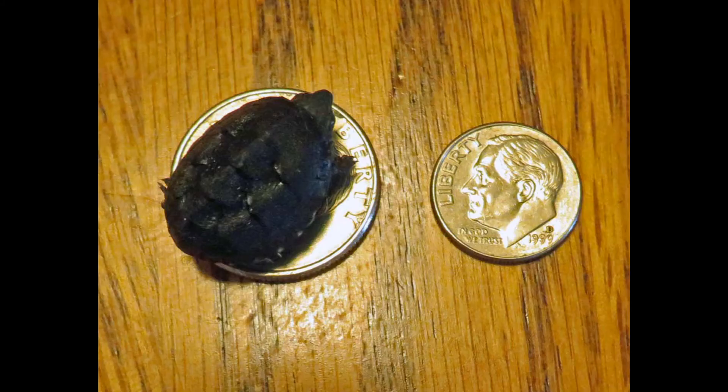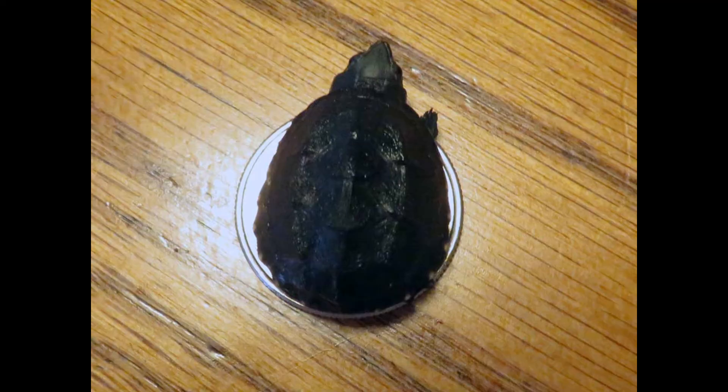I found this tiny musk turtle hatchling on October 5th on the street and took it home, put it in my little hatchling tank. It only weighed 1 gram. I kept it for just 11 days and released it today. Today it weighs 2 grams. You can see in the photos it's slightly larger. So I have a little video here of the release.